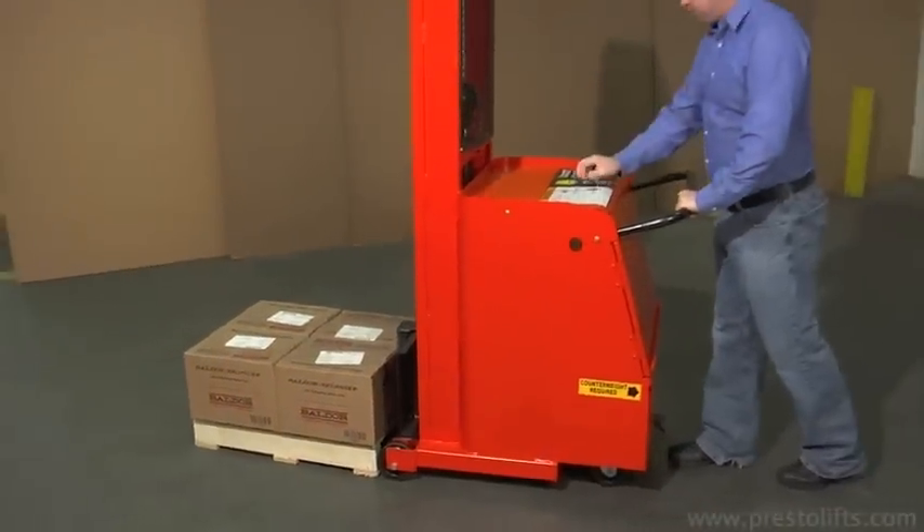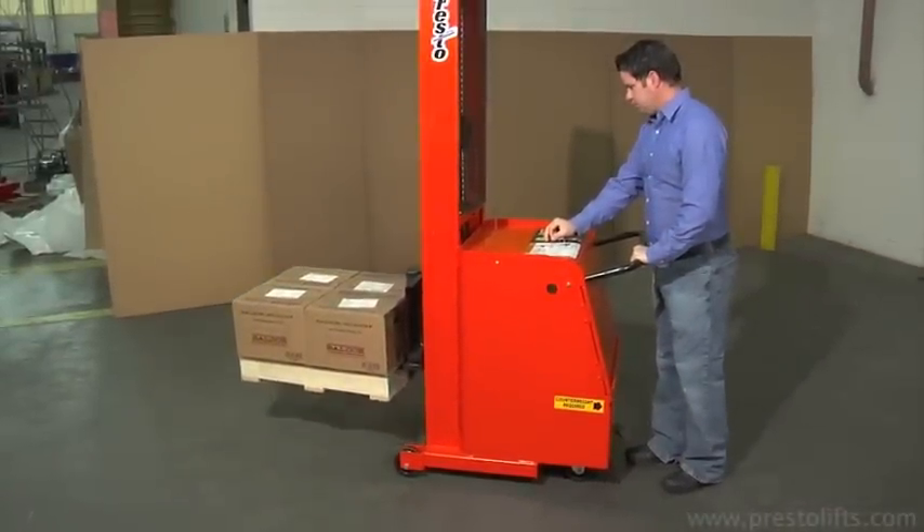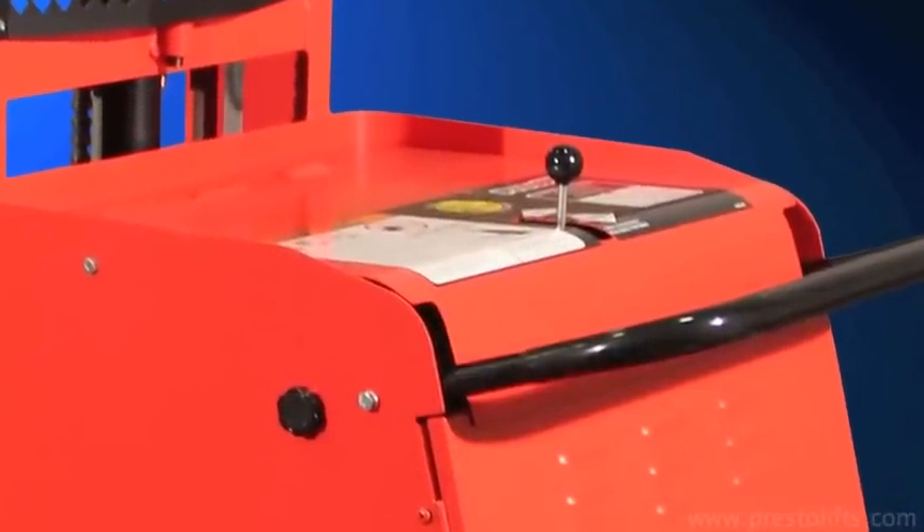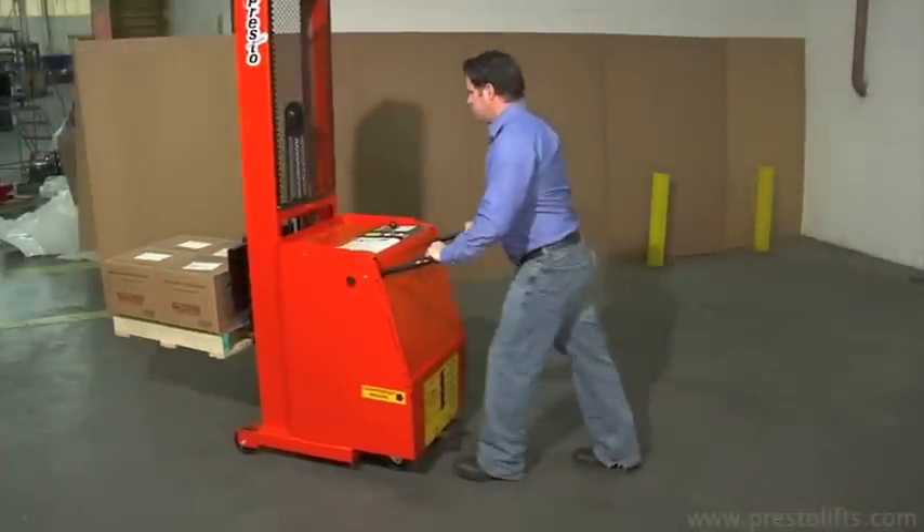Forks are raised and lowered by a control lever, conveniently positioned for easy access. A knob on the unit's chassis allows the push handle to be adjusted to the most comfortable position.